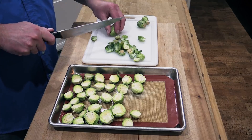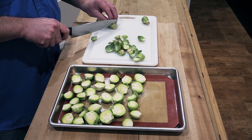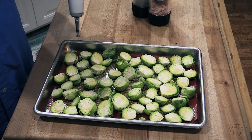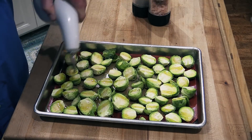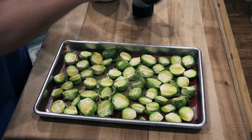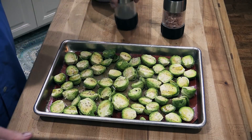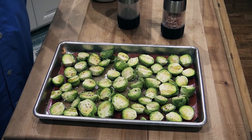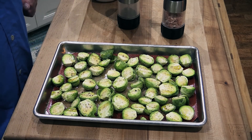I'm gonna make these in the oven, so go ahead and preheat your oven to 375. Next step is to get some olive oil and just coat your Brussels sprouts with olive oil real good. Hit it with some salt and pepper, and stick these in the oven until the Brussels sprouts are tender with a fork and start to turn kind of golden brown on the edges.